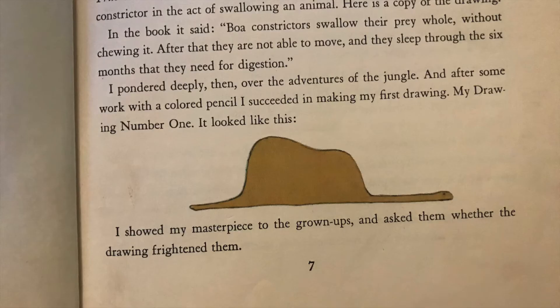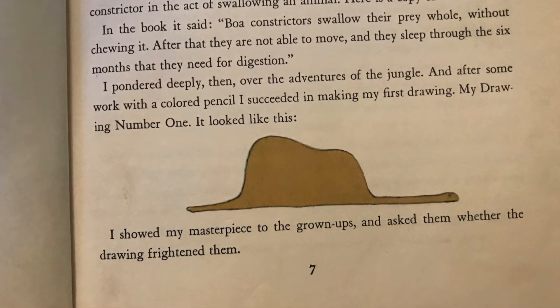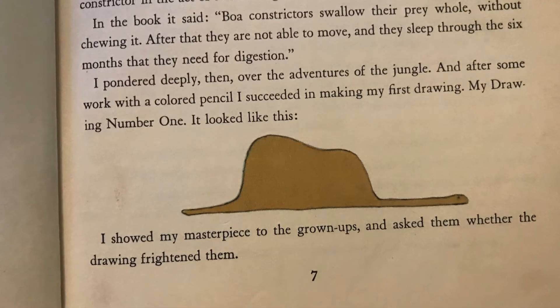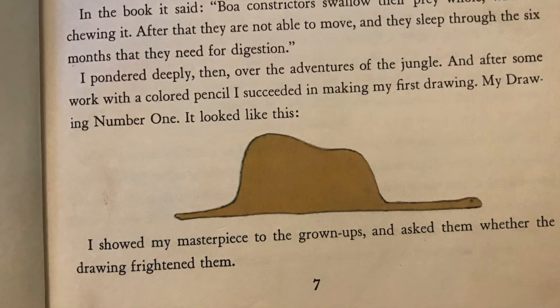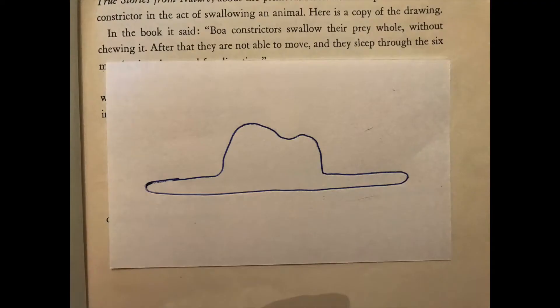I decided to trace a particular image out of the book onto a piece of paper. If you've read the book you'll know what this image is, and if you haven't, I won't spoil it — it's fun to discover on your own. I'd encourage you to check out the copy we have at the Fayetteville Public Library. I chose this image because it had really nice, easy lines. Creating something with a lot of detail is kind of hard, and the simpler the image the better it works.